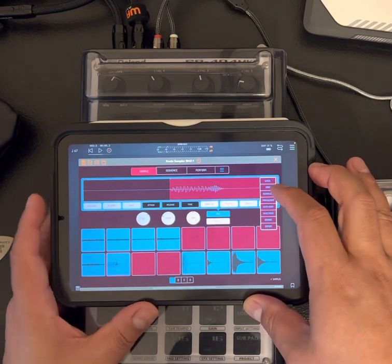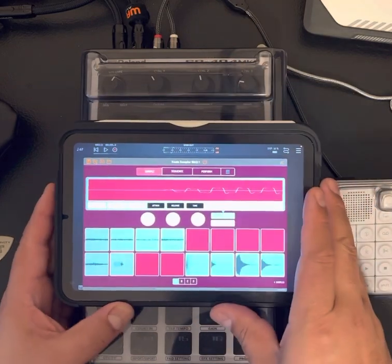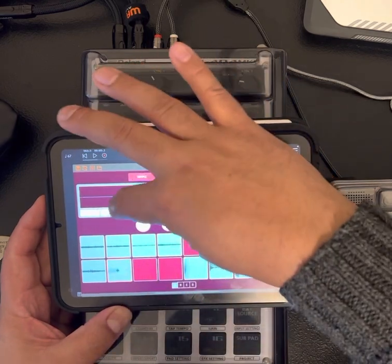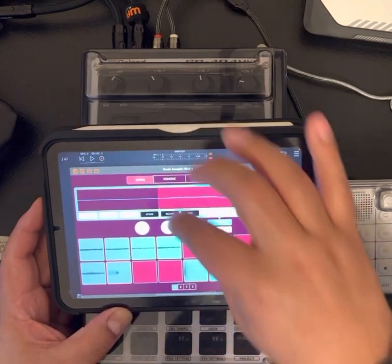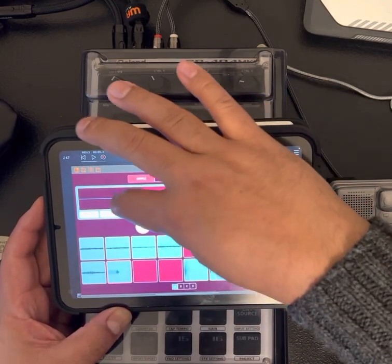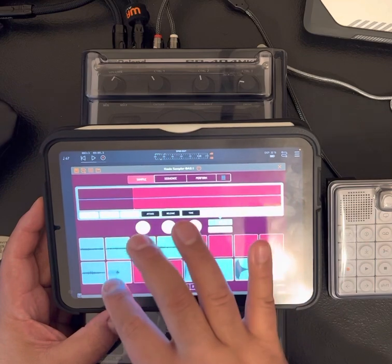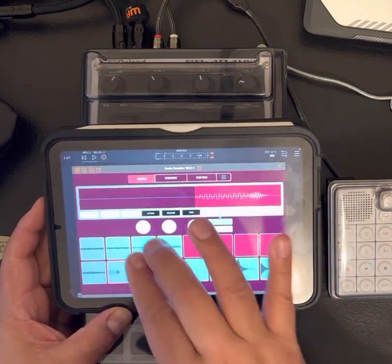Let me show you before I crop it. You've got to get it on zero crossing. To do that, you want to find that zero crossing point — that should be pretty close. So find that zero crossing point. It's not popping there because that is the zero crossing point.